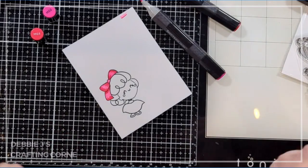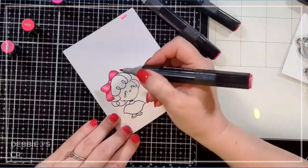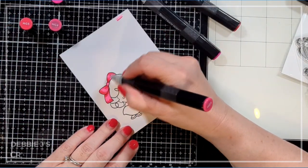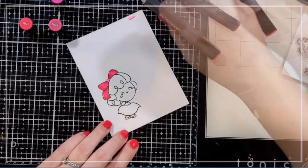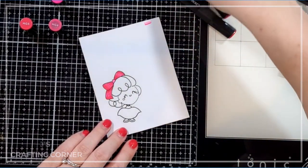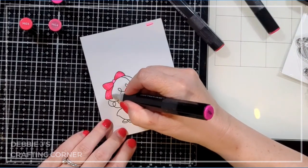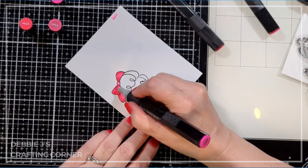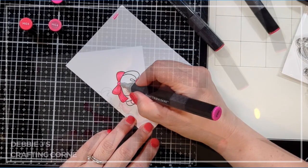I've decided to come in with a mid-tone because the lightest color is so much lighter than the darkest, so I need something in the middle to avoid harsh lines. Then I'll come back in with the empty marker to blend those together and lighten up the center again. I think that'll look good — and if not, it's only paper and I can do another one.